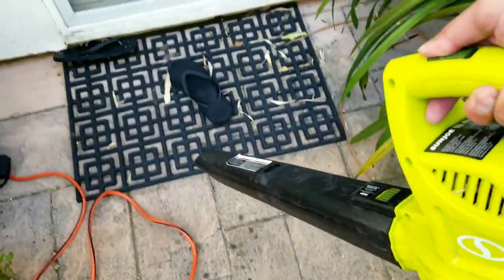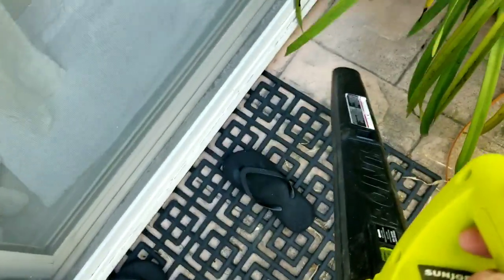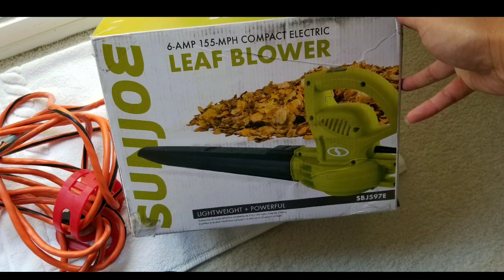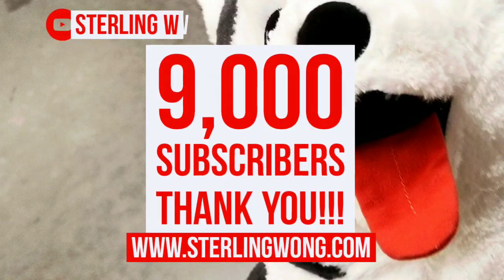Hey guys, I'm gonna do a quickie review of this new leaf blower I just got. I'm blowing away all the leaves on the patio. This is the Sunjil Leaf Blower, 6 amp, 155 miles per hour compact electric blower.